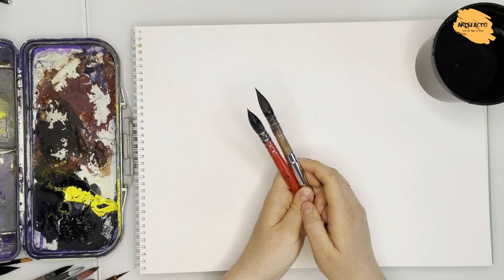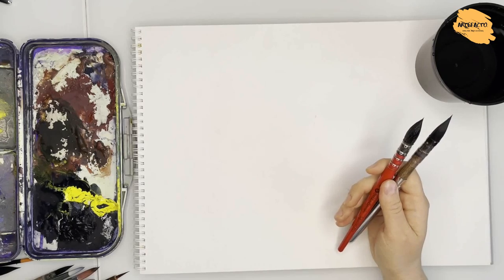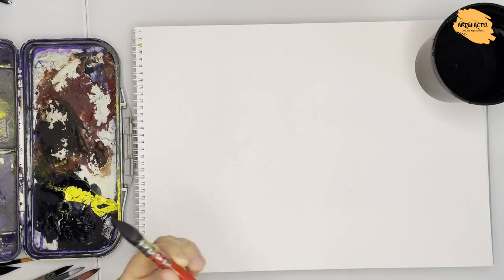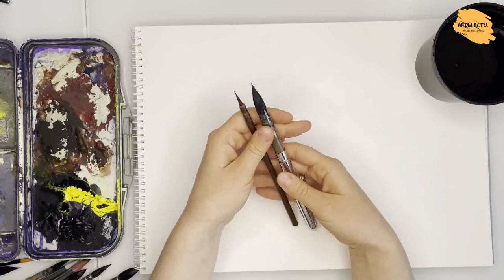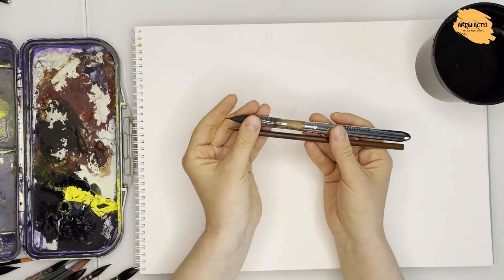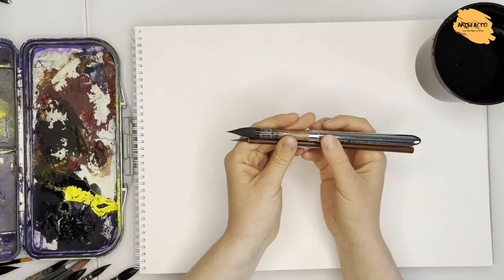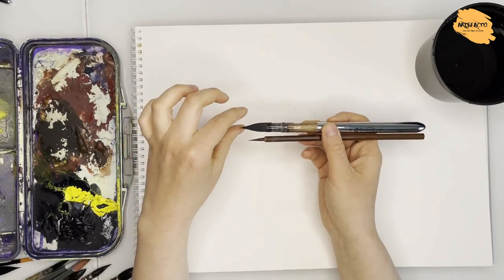Firstly, I will show you two brushes which we can use to paint the whole work. These are my two favorite brushes for flowers. Of course, they are not just for flowers — you can use them for landscape and animal art as well. But the brushes are especially good for flowers. Their main peculiarity is a very sharp tip on both brushes.